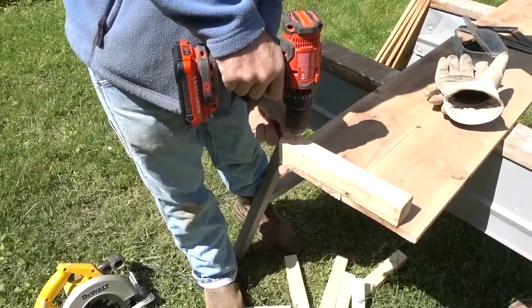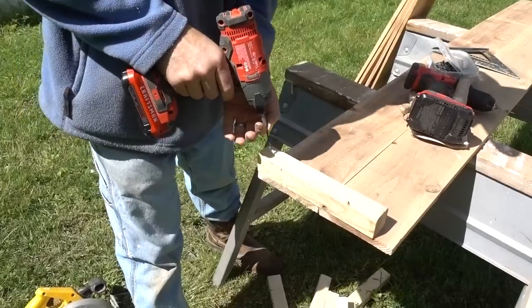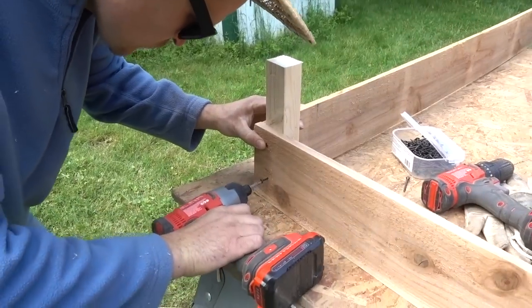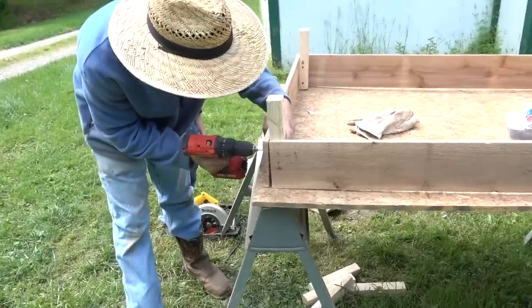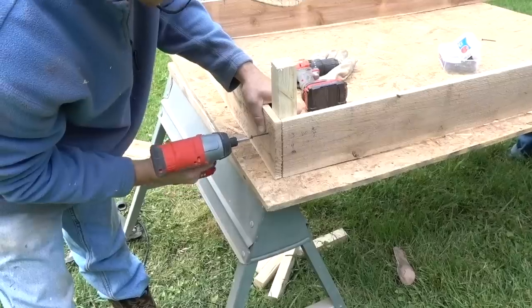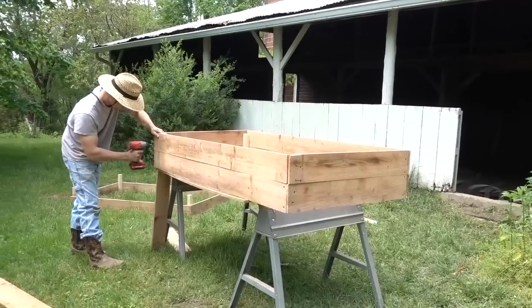Take one of the long cedar fence pickets and drill one of the 10-inch two by four pieces into the corner. Stand that piece up and then add one of the shorter end pieces to the two by four, and repeat all the way around until you have all four walls attached to four 10-inch two by fours. Then add the second layer, so the walls are two cedar fence picket widths high, all the way around.